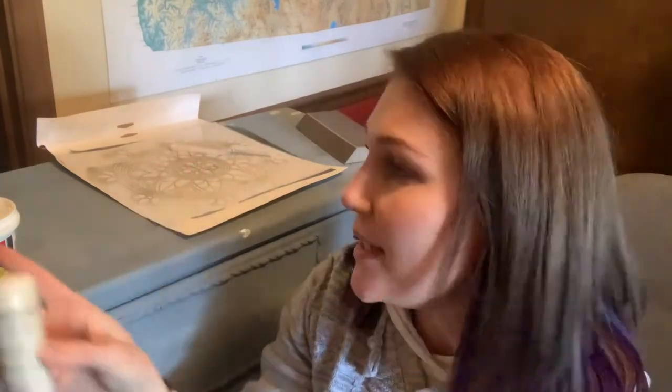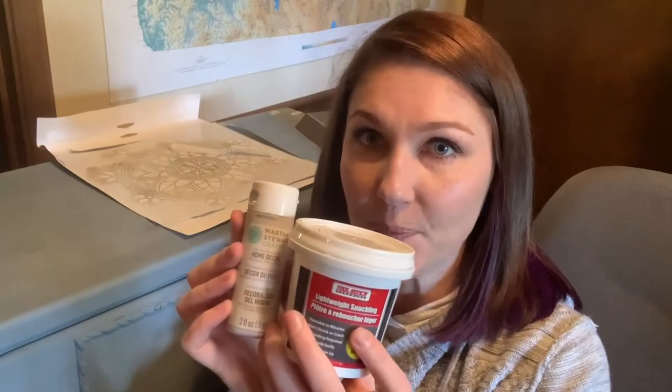It says interior/exterior, it's Martha Stewart home decor. I'm going to try and tint the spackle with this — it's kind of a complementary color, so I feel like it will be okay. We're going to see how that goes.